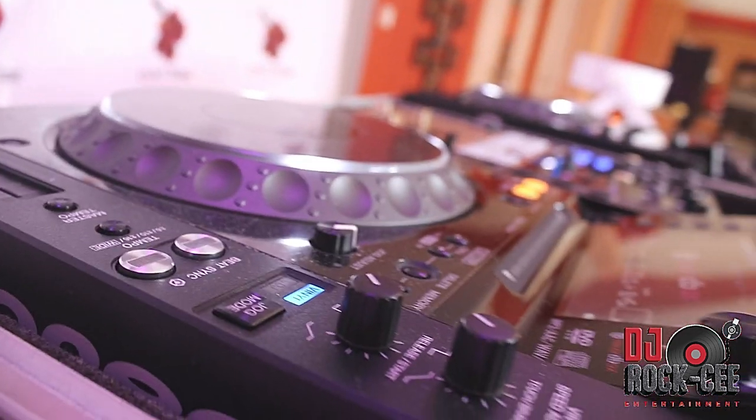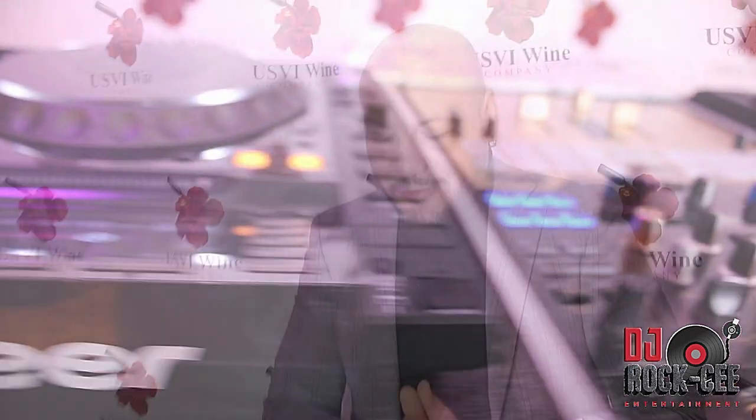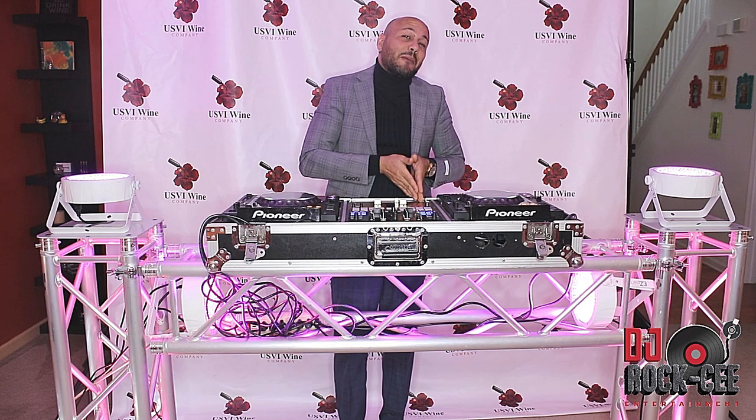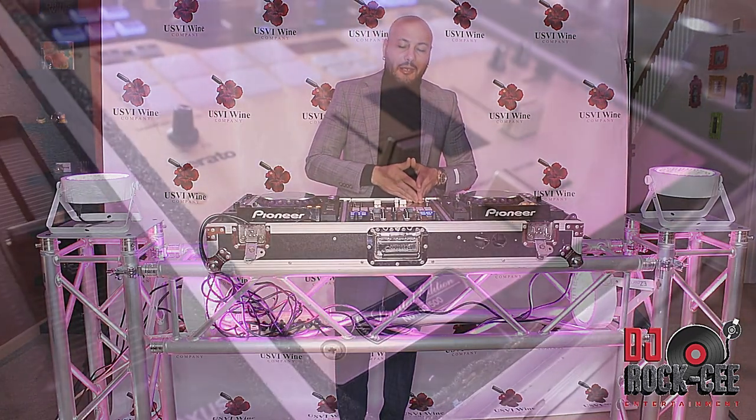This is my go-to for most of my events — I have some CDJs 2000 Nexus, and I have a Pioneer S9 mixer. This is the limited edition; it's very rare to find this S9 right here.